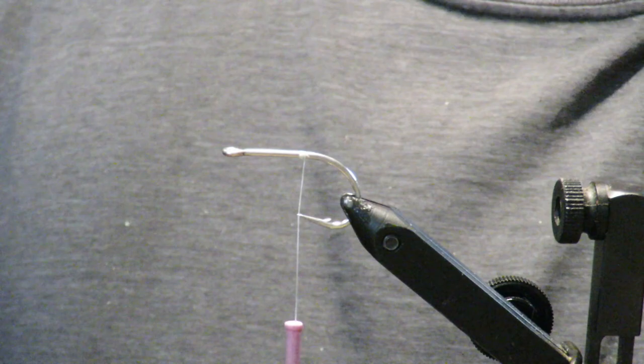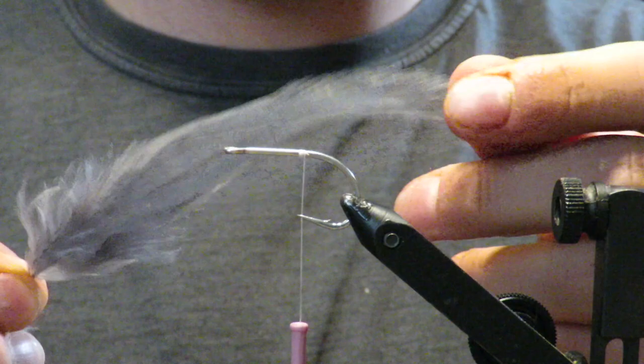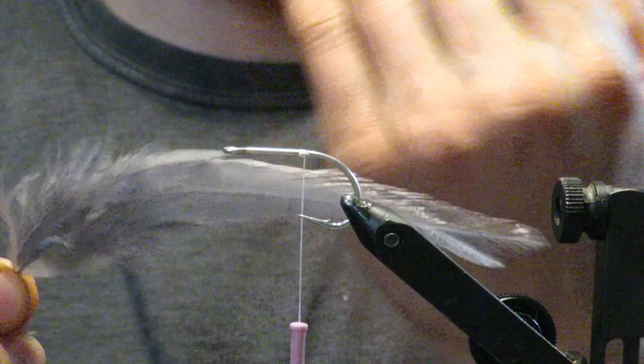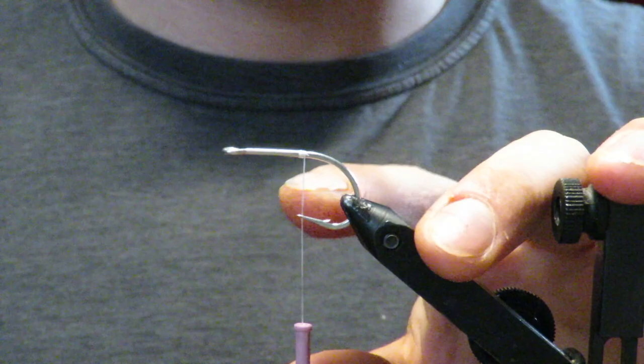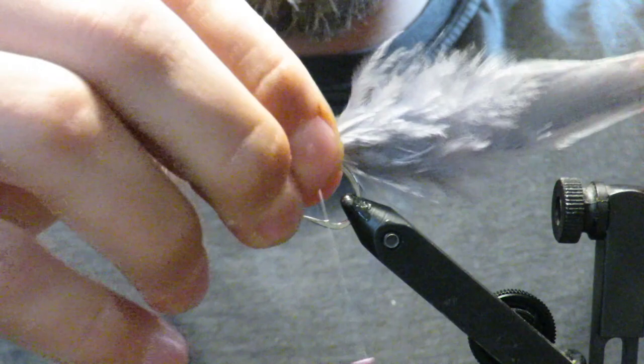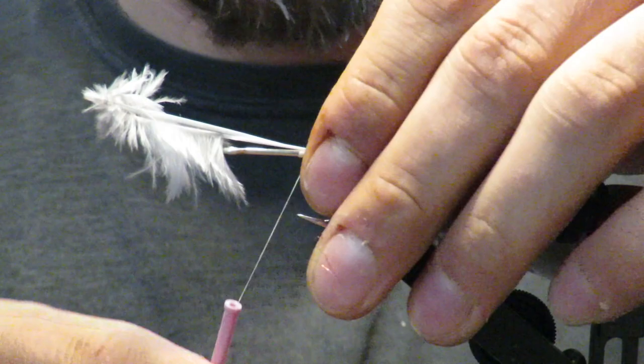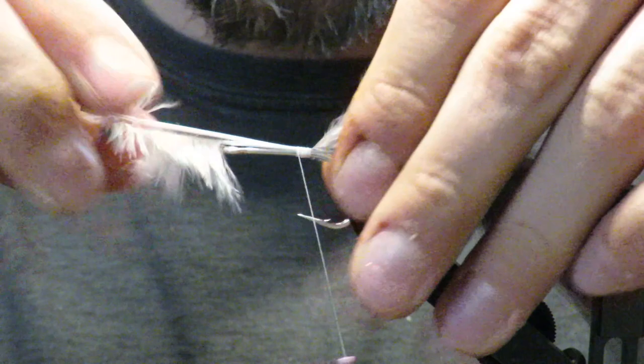I'm just starting off here using these Mustad 1-Odd tarpon hooks — they're great, I love them. So I've got two feathers here. What I've done is made the shiny side face out on both sides and stripped them a little bit. I start right at the point of the hook and just tie them in right on top so they'll sit on top of the hook like that. Make sure they're sitting longitudinally — up and down rather than flat. I move forward to just past the hook and I don't clip the ends yet.